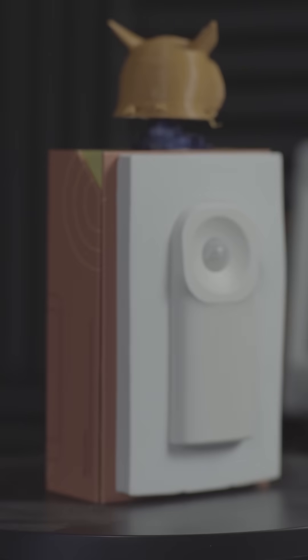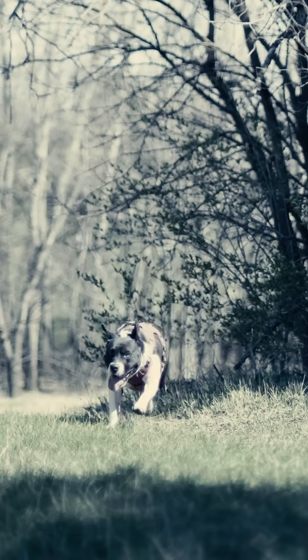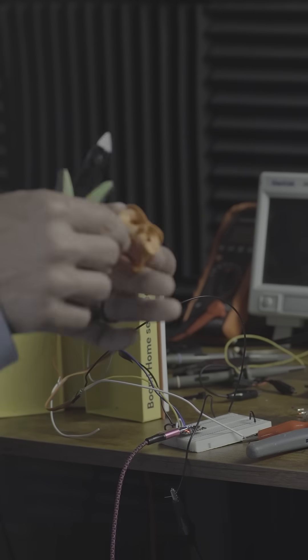Meet the owl. She doesn't do much, but she exists. And that's enough. This story starts with a bird attack, a patio, and a dog named Mia, and ends in a box full of wires.